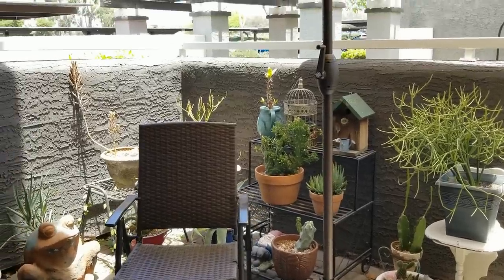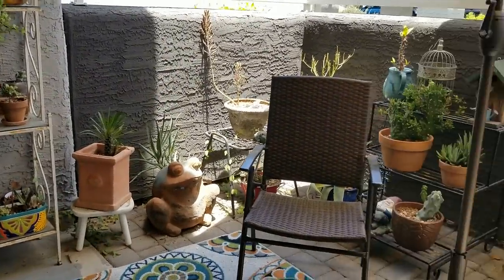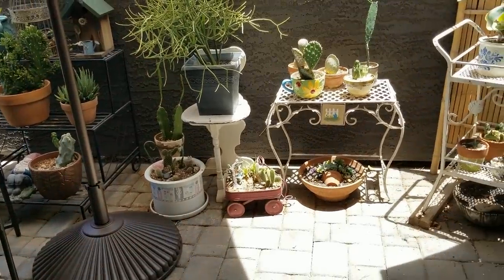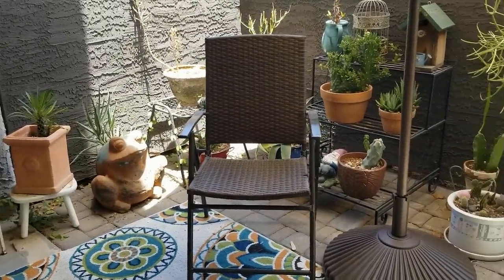Hello friends, this is Carmen. Welcome back to my channel. I'm out on the balcony today and I've got something special to show you that I've gotten for my plants to help protect them from this fierce Arizona heat. So stay tuned for that.